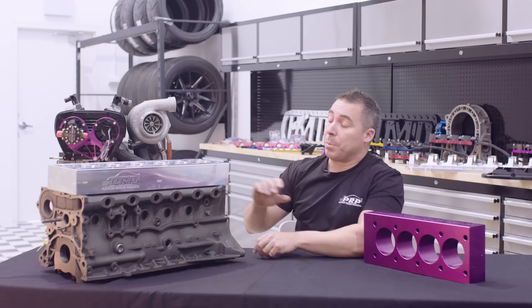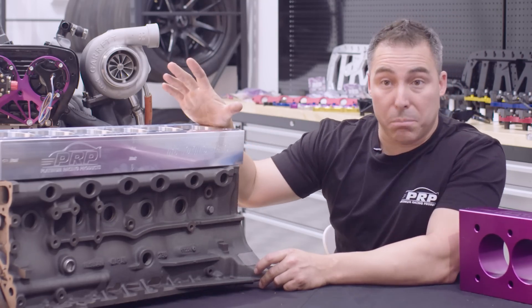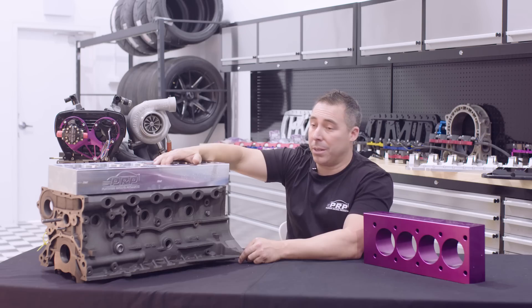To give you an example, without doing these bolts up, you could run a dial gauge down that bore and you could have a fairly straight bore. You go and bolt up your torque plate and that bore will move like a thou, three thou, four thou — here and there, it can move a lot more.